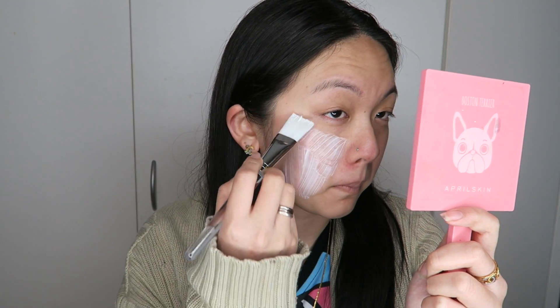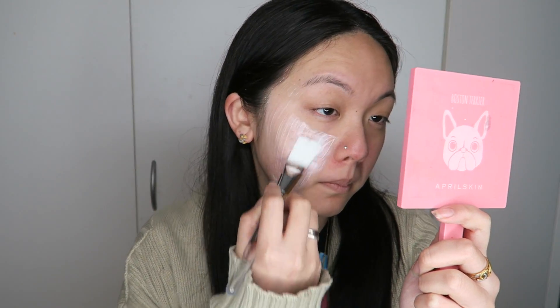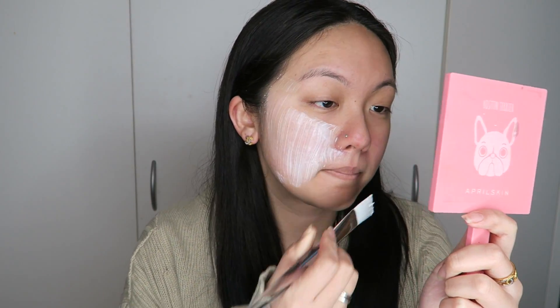You apply it either with your hand, but I like to use a brush to get an even layer across your entire face. Some people like to put on a thick layer, but I prefer somewhere between thin and thick — I feel like that's actually good enough.